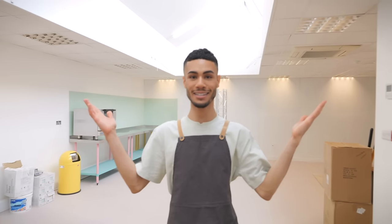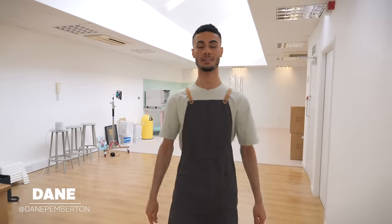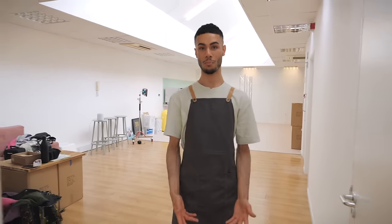Hey guys, welcome back to the Cupcake Gemma channel with me, Dane, and today we are upstairs in the studio, but we're heading that way, which is a little bit of a different setting. It's our brand new prep kitchen, which is finally complete. The studio is getting there, but this prep kitchen is insane. It's very minimalist, chic, and very Cupcake Gemma.